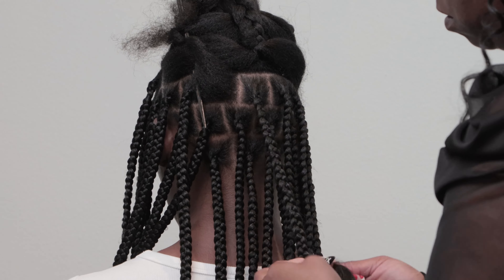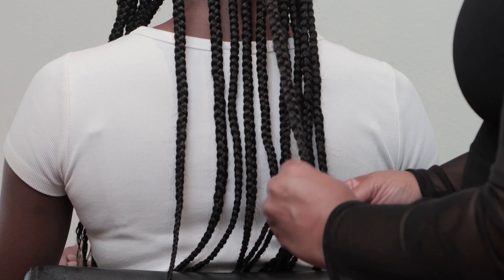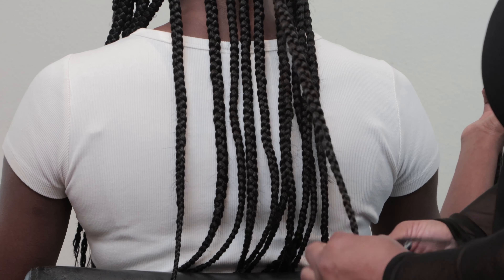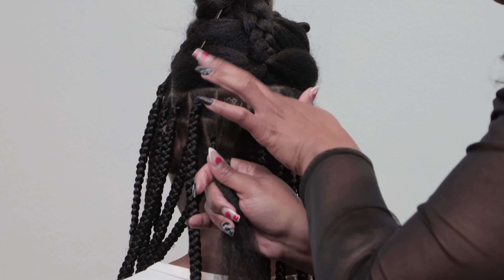This knotless protective braid style can be worn anywhere from six to eight weeks. A great take-home recommendation product is Clean Beauty's Scalp Therapy Drops, because we want to make sure that she has a healthy scalp. It's going to hydrate and keep her skin moisturized while she has a protective style.